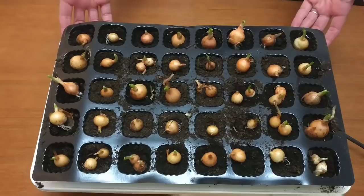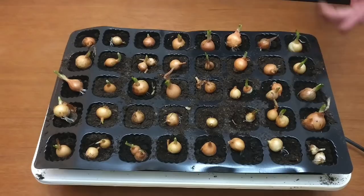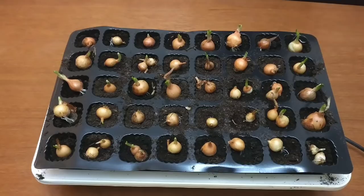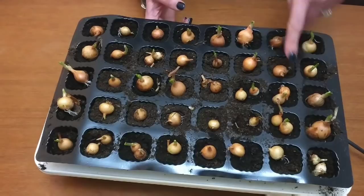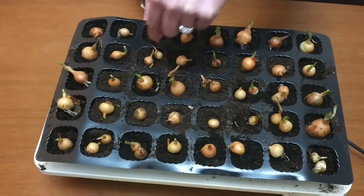These are the Stuttgarter ones, and these were much smaller. There were some slightly bigger ones, but quite a lot of them were really tiddly — not seemingly as good quality as the Red Baron ones. The smaller ones apparently just take much longer to actually get going. As you can see, they are really tiny here, and I did put like two in just because I was running out of space when they were growing.